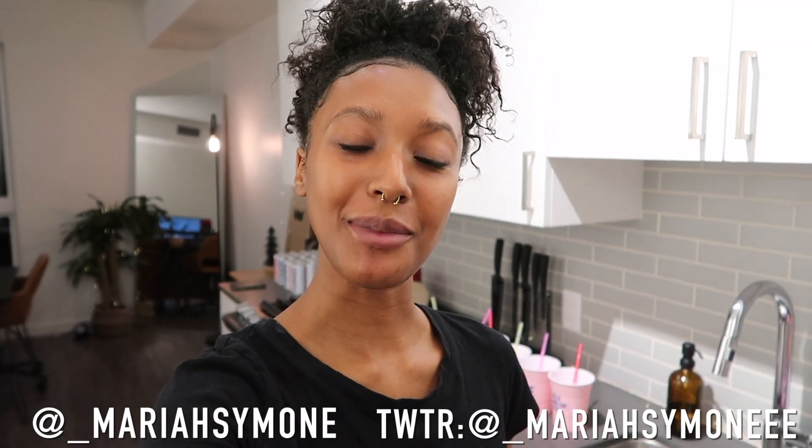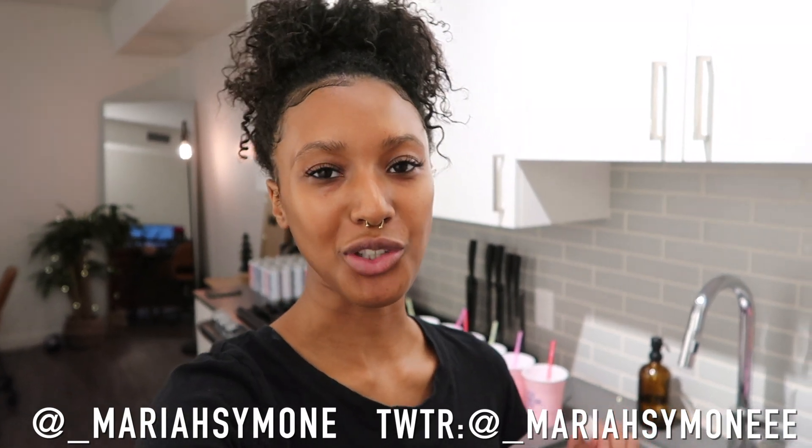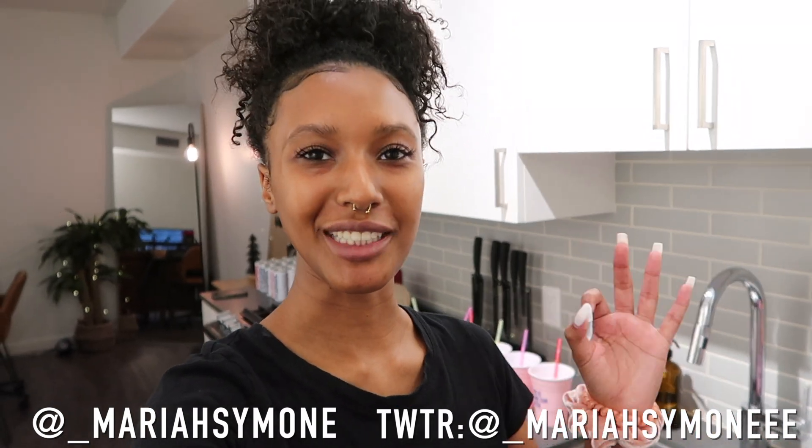Hey you guys, welcome back to my channel. My name is Mariah if you're new here, and today I'm going to set up for my little babe party. Before we get into it, please comment, like, and subscribe, and don't forget to follow me on Instagram at underscore Mariah Simone and on Twitter at underscore Mariah Simone with three E's.